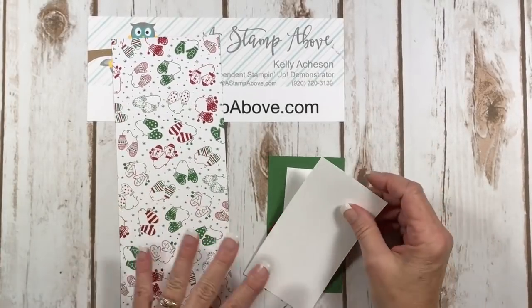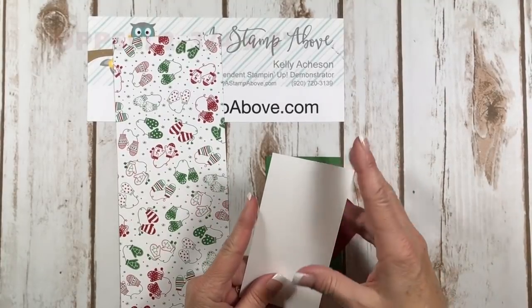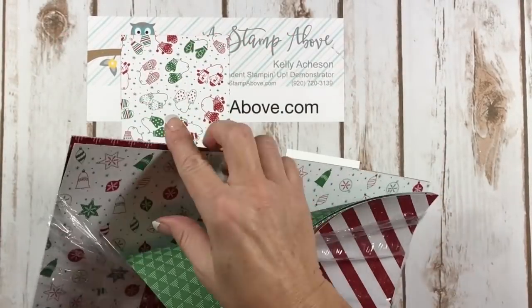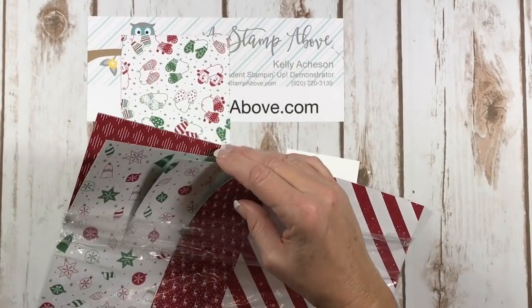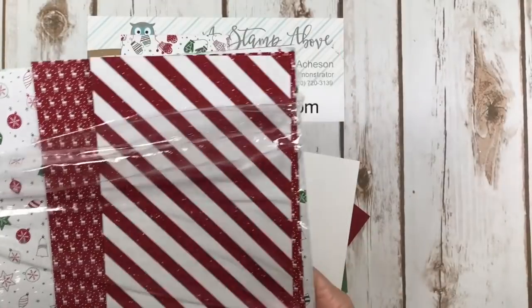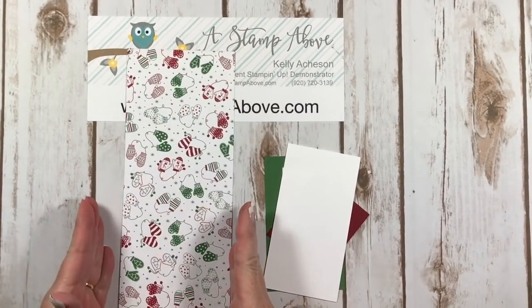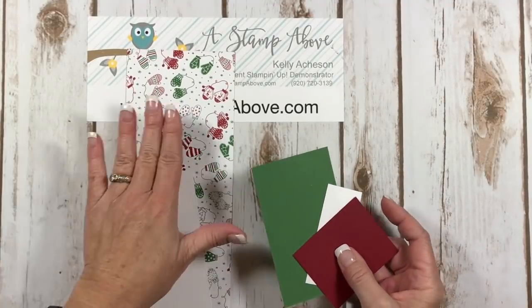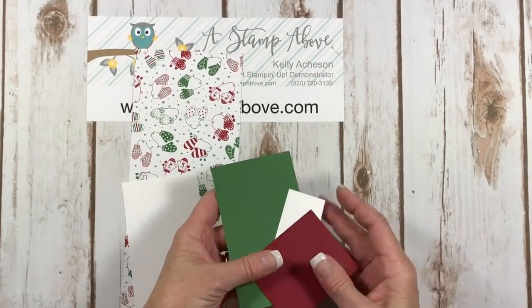There are only really two pieces you need to cut for the gift card holder. This one is two and three quarters by five and a quarter and it's whisper white. Then I'm using the Be Merry designer series paper — beautiful Christmas paper with a Christmas design on one side and tiny images on the other. The Be Merry layer is 11 inches long by four inches wide. The colors that match the Be Merry designer series paper are garden green and cherry cobbler.